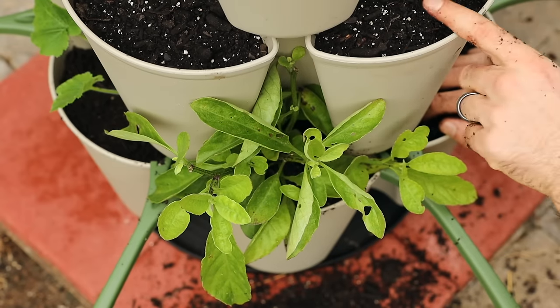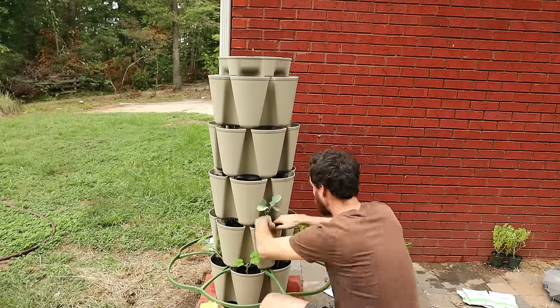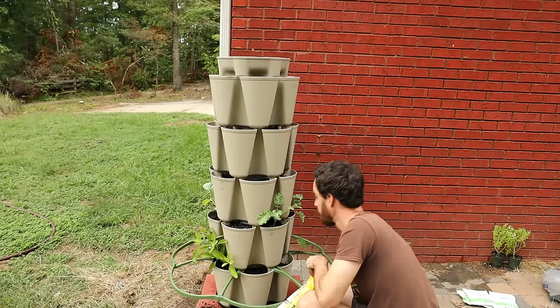This longevity spinach came in a one-gallon pot, which is way too big for this cell. So I'm actually going to pull out a bunch of soil and break this down to a smaller size. I took the root ball down to just the roots — didn't want to disturb them too much, but I had to make it fit. This is a good reason why planting before you put the tiers on is beneficial — it's a little bit harder with them on, but at the same time it's nice to see where the right placement of the plant would be. You wouldn't want to plant it too far back and then realize it's shaded.